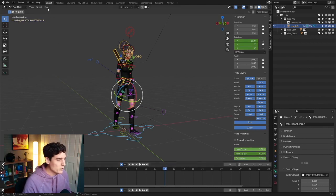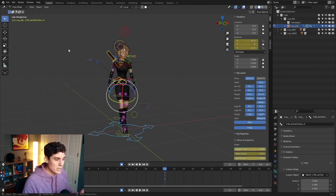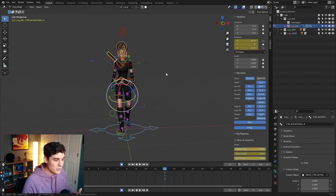Now that we have frame 12 highlighted, we'll go up to Pose and choose Paste Pose Flipped. It's basically just going to mirror this pose, flip it around, and give us the contact pose for the opposite leg. And it really is that simple to mirror a pose in Blender.